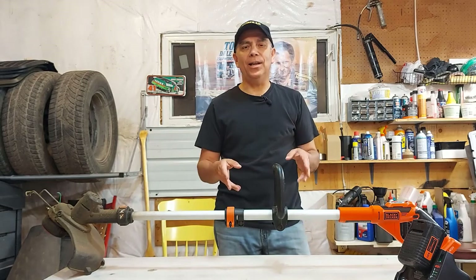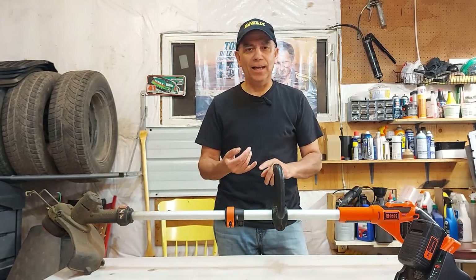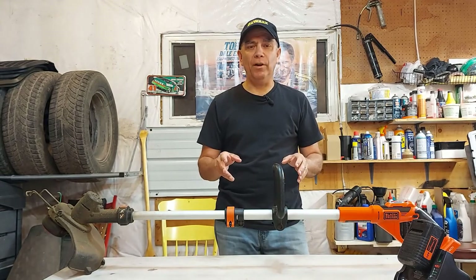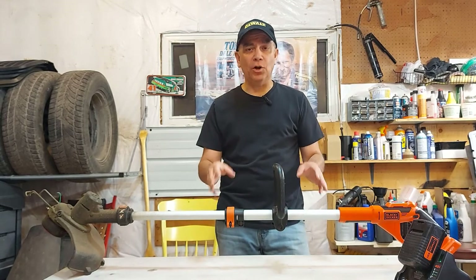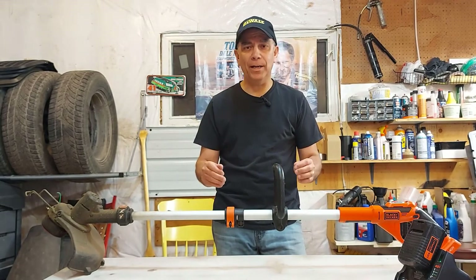The reason I want to talk about the Black and Decker cordless string trimmer today is because in the last couple of weeks I've been doing a lot of videos on my Stihl gas trimmers. I thought it would be a great idea to talk about a cordless trimmer that runs on lithium battery, because this thing has been so reliable — I've been using it five or six summers now.